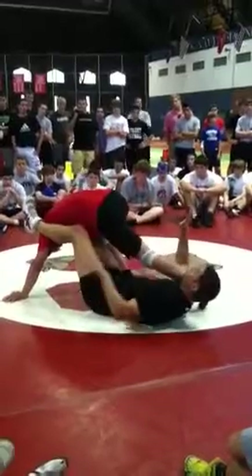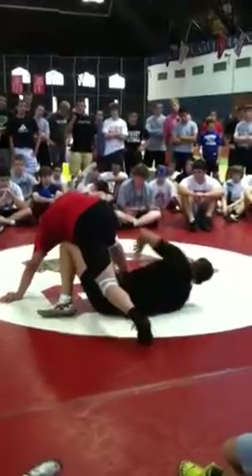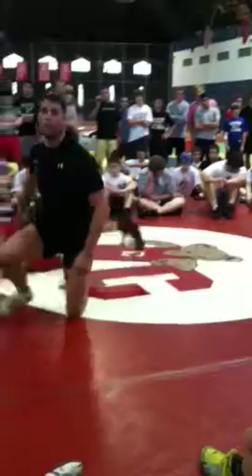I'm either going to roll out or give what he... he sits right on me. I'm going to go this way. Most of the time, he's going to go flying. And then I can just come up. That's how to do it.